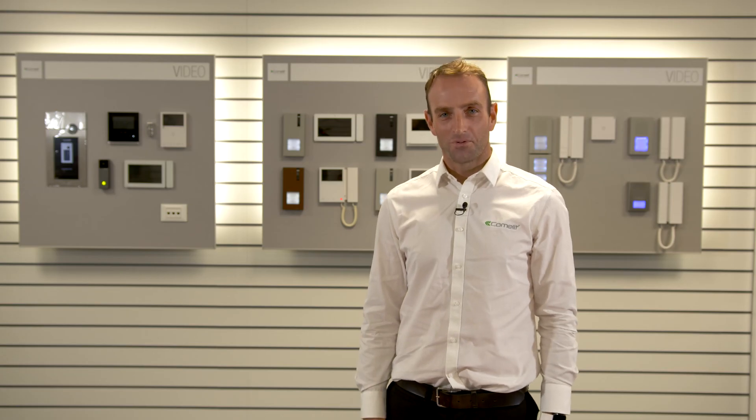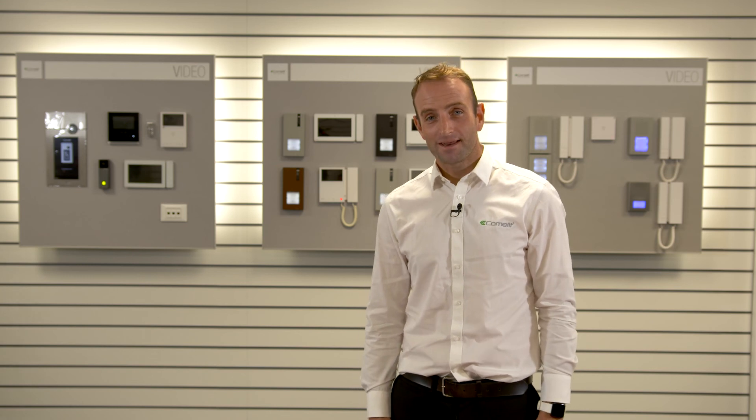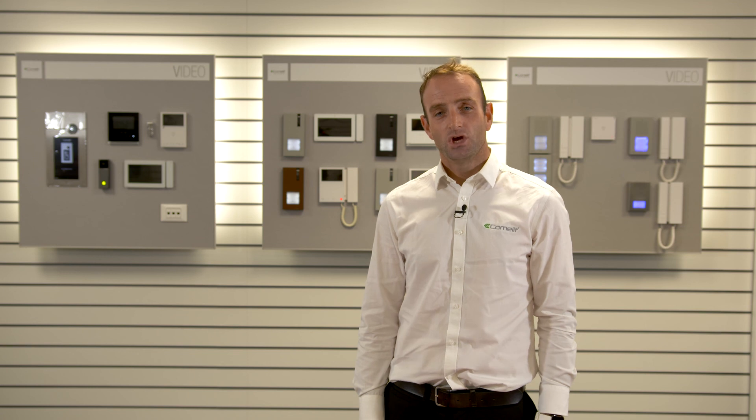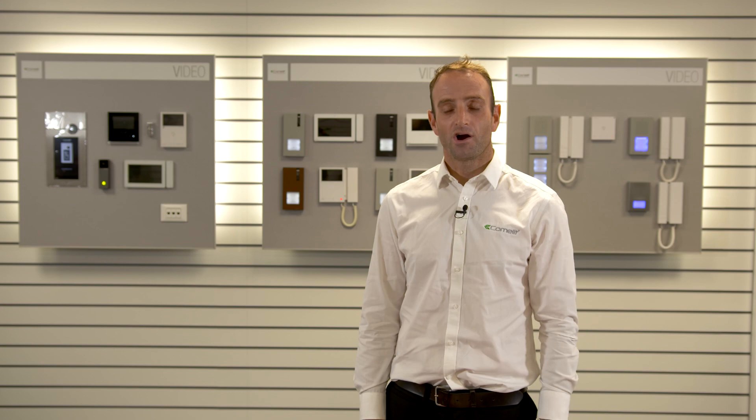We at Comlit are here to support you all the way, right through from offering product demonstrations and system design. We offer same day quotations, UK based technical support and training sessions, and offer next day delivery across the UK.